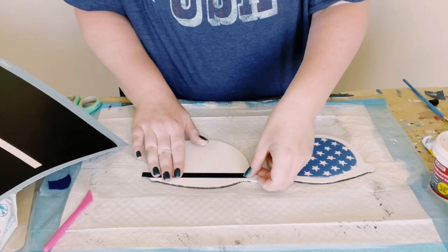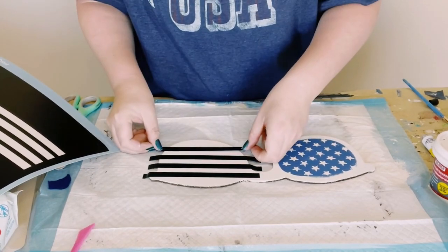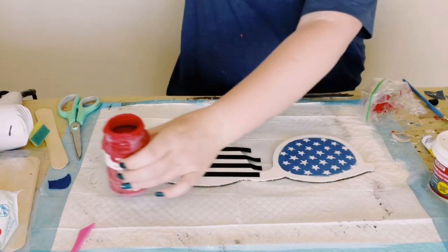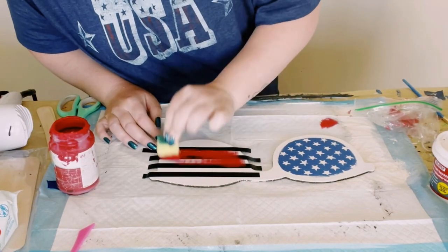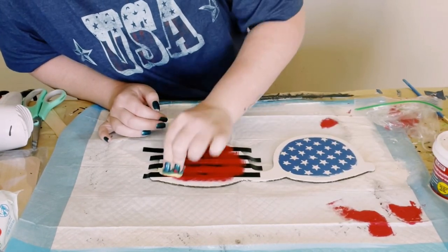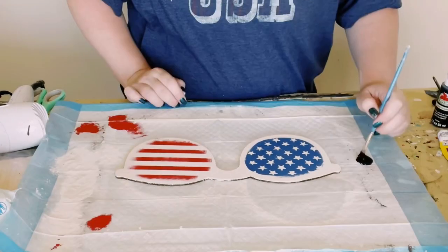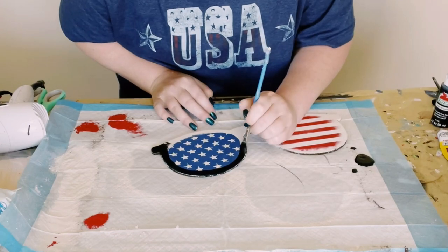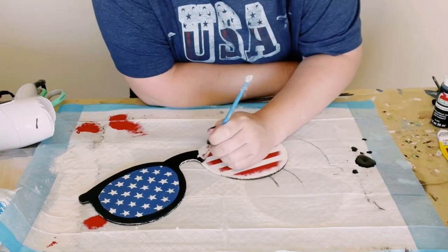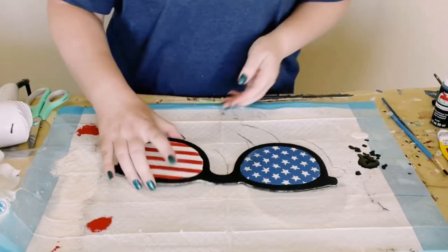For the other lens, if you have some skinny tape, use that so you have nice straight lines. I'm using Waverly chalk paint in the color Crimson, using a different Dollar Tree cut-up sponge to apply that color. Then peel off that tape and let this part completely dry as well. For the outer part of the sunglasses, I just painted that with some black acrylic paint and allowed that to completely dry.